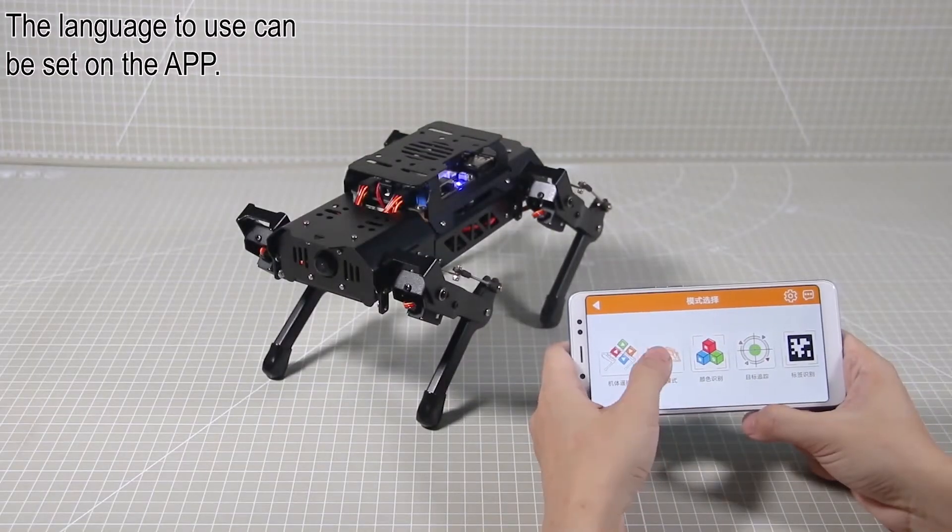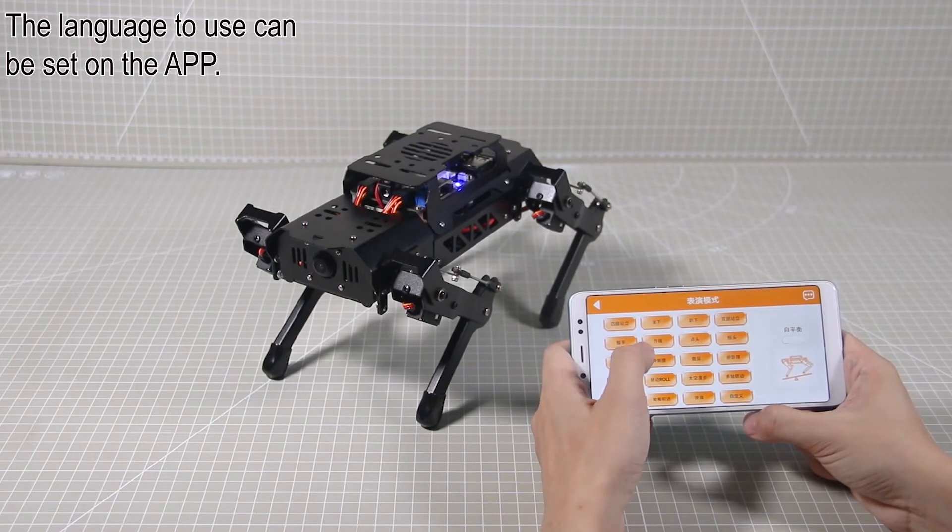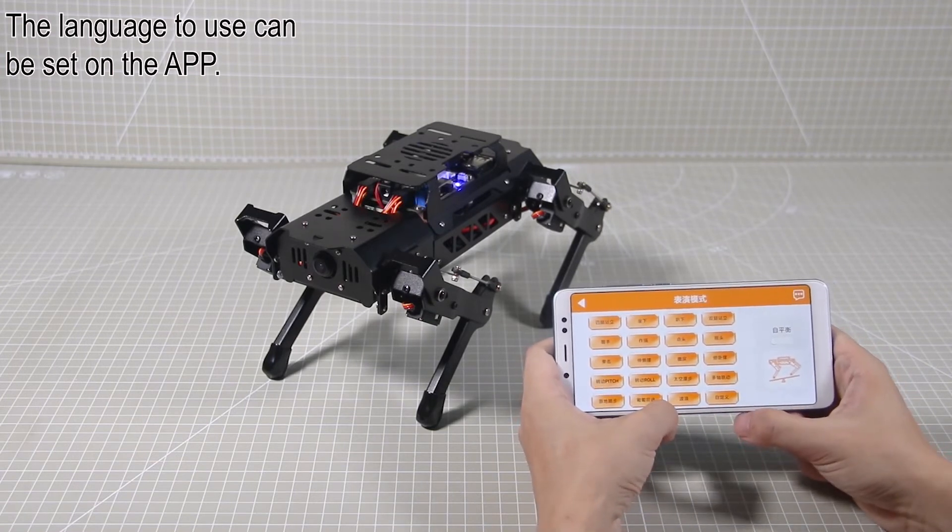OK, move to the second section: Performance mode. Each button represents one built-in action.